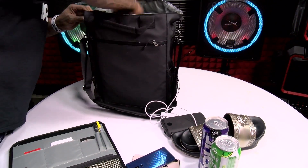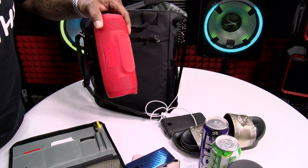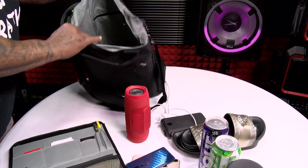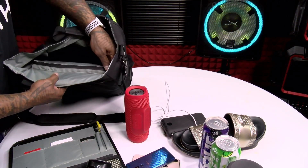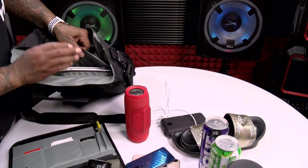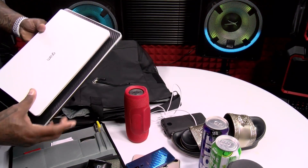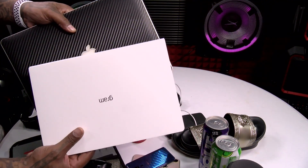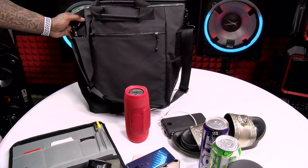Let's see what else we got. Got a UE Megaboom, JBL Charge 3, got the rechargeable batteries. And you see this pocket on the inside? Open that up — here we go again. 15-inch laptop, 13-inch LG Gram. All of that in one bag. That's pretty sick.